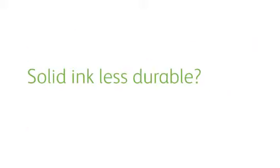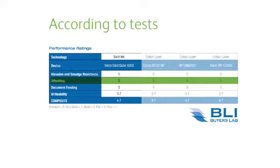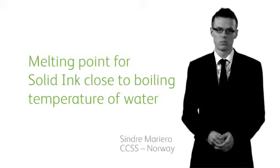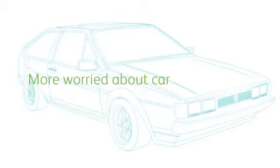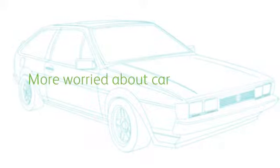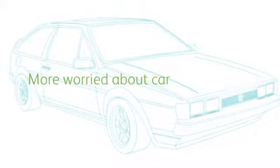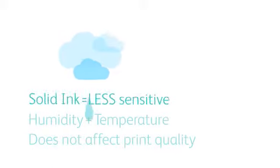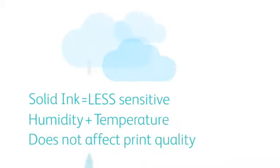Is solid ink less durable for use in the office than laser? According to Buyer's Laboratory tests, it's simple — no. And melting? The melting point for solid ink is close to the boiling temperature of water. If the car gets that hot, I wouldn't worry about the prints on the dashboard — more worry about the dashboard itself melting. On top of that, solid ink is less sensitive to office humidity and temperature issues. This doesn't affect print quality like other methods.